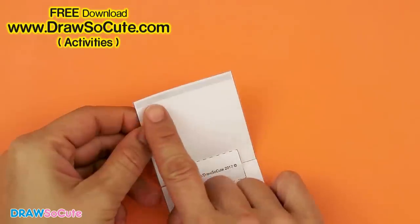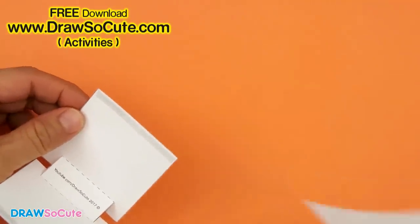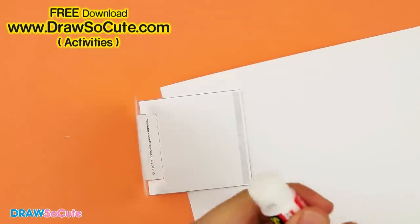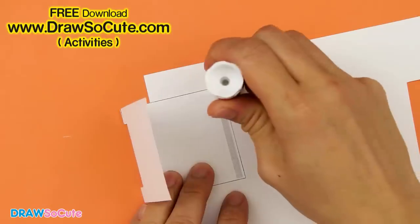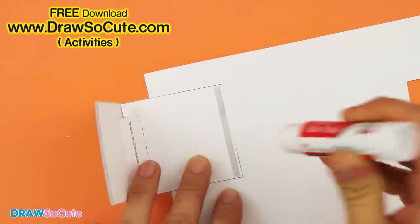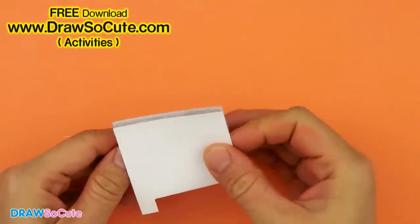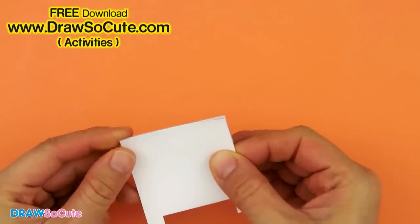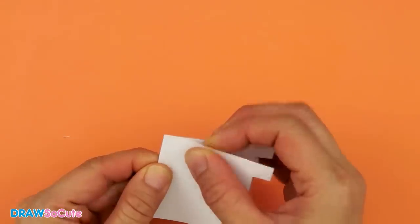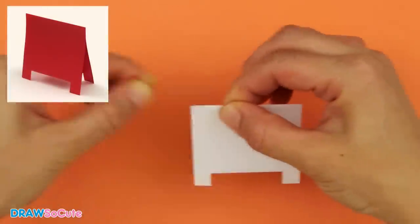I've given you this little mark right here and this is basically where you want to glue. I'm going to get some glue stick — or whatever glue you have — and put some glue right here at this bar. Just be very generous with the glue, then go ahead and pinch it together, align the tops, and hold it for a few seconds to make sure it won't come apart.